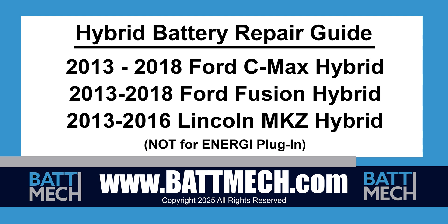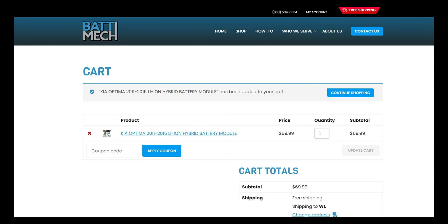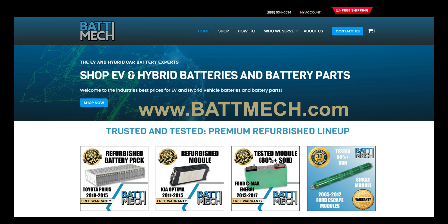This Hybrid Battery Repair Guide is for the 2013-2018 Ford C-Max and Fusion Hybrid vehicles. It can also be used to repair the 2013-2016 Lincoln MKZ Hybrid. It is not intended for the models designated with the energy badging or plug-in models. You can also use this video guide to replace single modules with refurbished BAT-MEC modules available on our website at batmec.com.